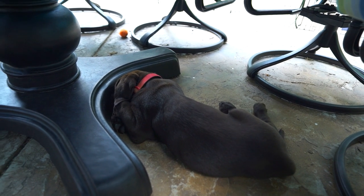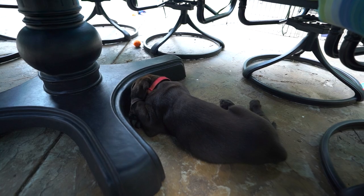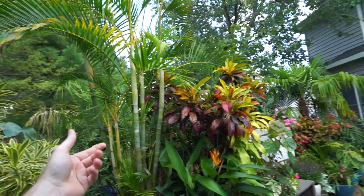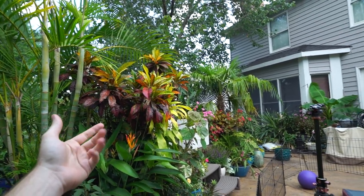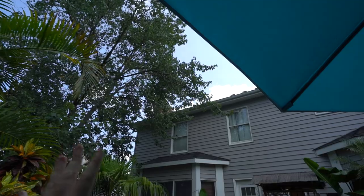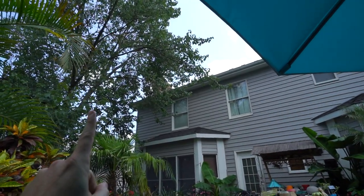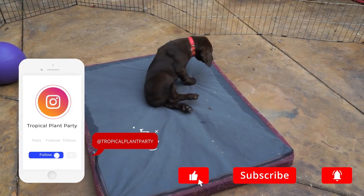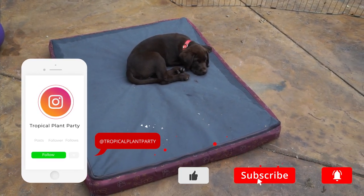What's up, garden friends? Jeff here, Tropical Plant Party. How's everybody doing? Hope you're doing well. I'm great. It's an absolutely beautiful day — off and on overcast, which is kind of annoying, at least for filming videos. But it's nice and cool out. You gonna go lay down over there? There you go. Good boy, Turbo.